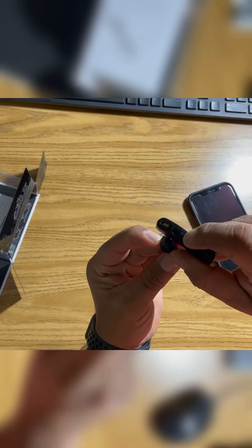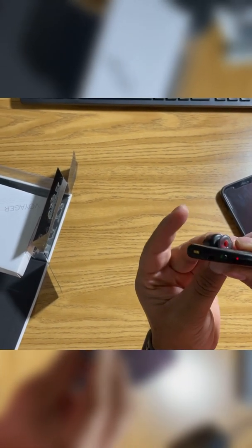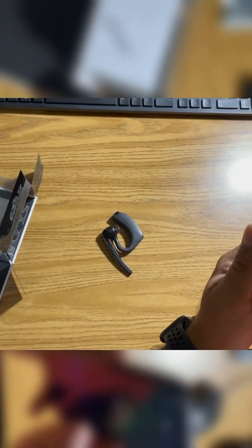Press this one and the power button together. You'll see blue and red blinking lights — that is the Bluetooth pairing mode. Then you need to look for it on your device.